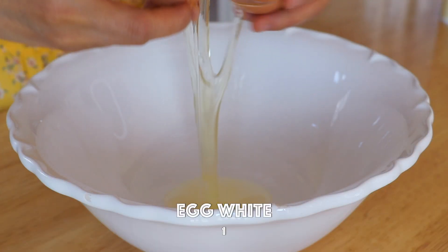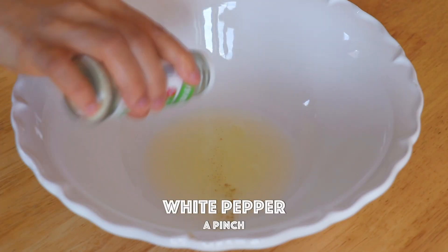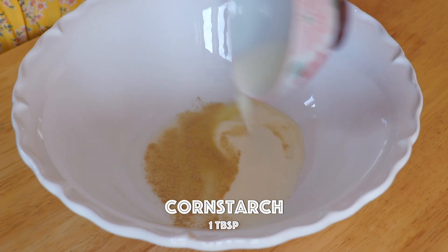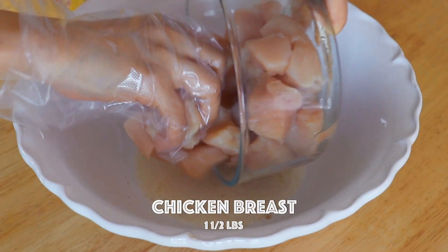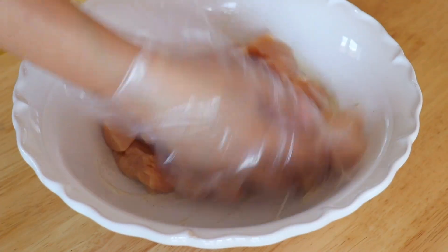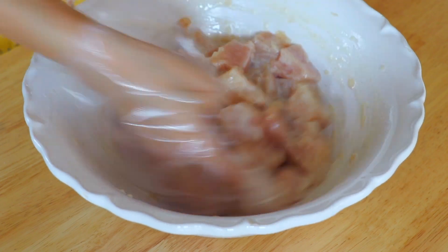In a large bowl, we're going to add in the egg white, salt, white pepper, and cornstarch slurry, which is made with 1 tablespoon of cornstarch and 2 tablespoons of water. Now we're going to transfer in the chicken and give it a good mix. You're gonna want to massage and mix until the marinade is a little sticky.